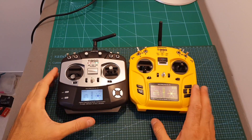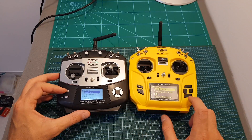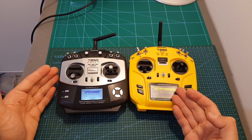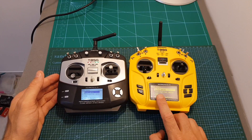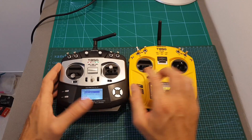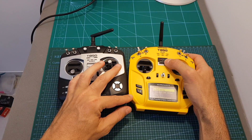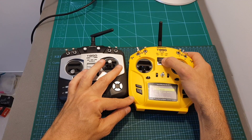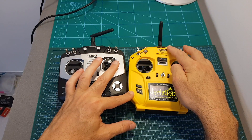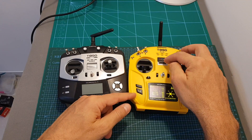Here you can see how the screens look next to each other. All the menus are the same, but of course everything is bigger and more readable on the T8SG Plus due to its larger screen. You can also see that the layout has changed — instead of a switch for powering on and off, the T8SG Plus and V2 use a button. The updated layout of the T8SG Plus is also applicable to the V2 version.